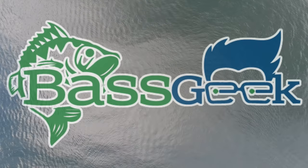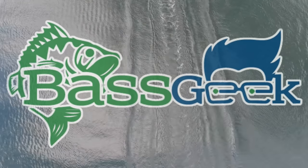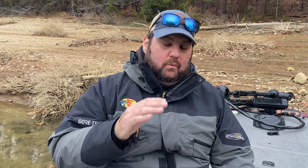Hey, Bass Geek here, and today I'm going to give you a masterclass in A-Rigs. We're going to go over the basics, and this is going to be for fall to spring, which is my favorite time to throw them — which ones I throw, why I throw the ones I do, and in what situations.